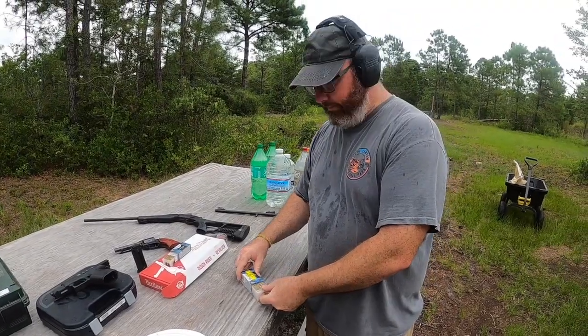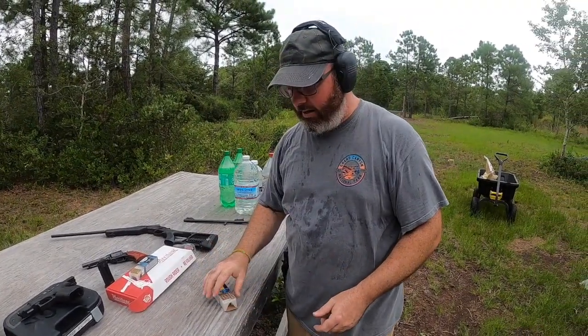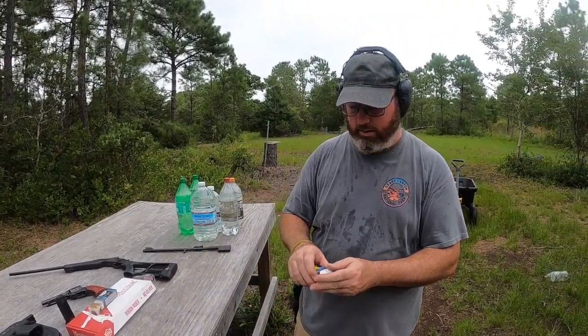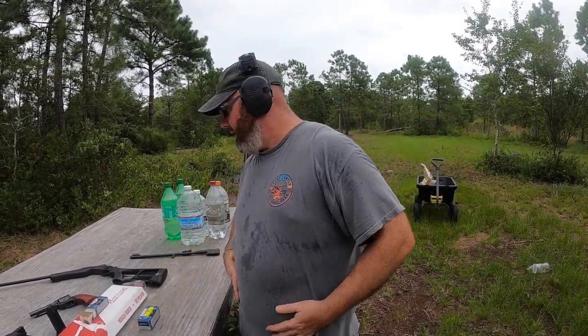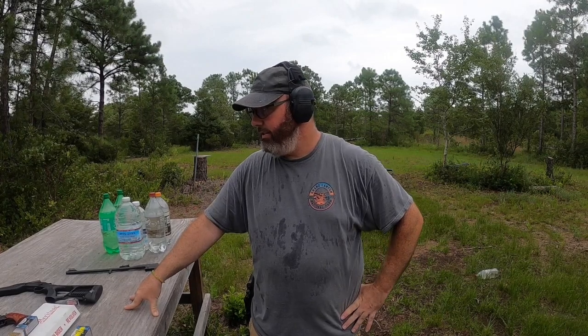I'd like to hear your comments below — leave your thoughts and recommendations for any other videos and I'll try to do those for you. We're getting ready for this tropical storm, whatever you call it. Stay safe America, stay strong, and God bless.